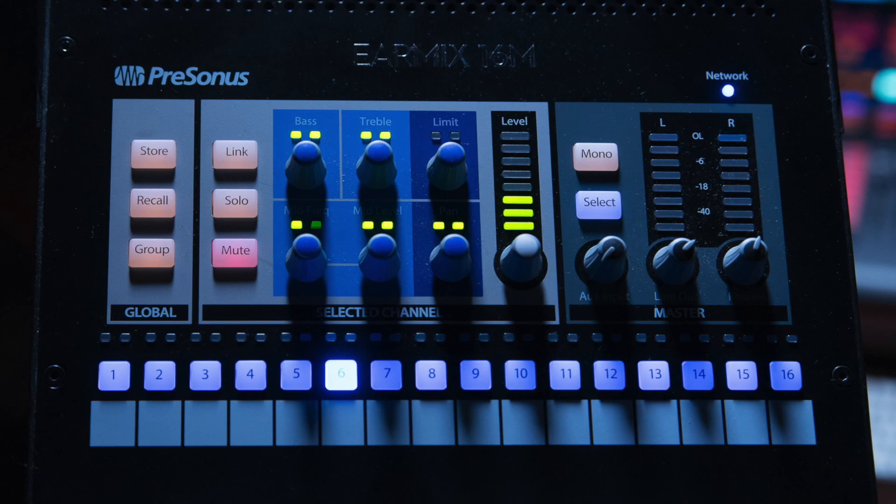If I were to nitpick one little thing, the contrast between the lettering and the light blue/light gray could be a little sharper, and the lettering under the knobs could be a little bigger. Stage lighting casts an uncompromising shadow, and that shadow happens to fall right where some of the labels are. But the important stuff is well lit and a little familiarity solves all problems.